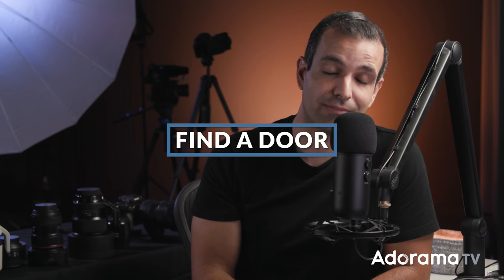Step number one: find a door. I know y'all got a lot of excuses for things that you don't have, but you got a door. Just any door will work. All you're gonna do is open up the door, and that's gonna give us a nice flat light entering that doorway. Bonus tip: depending on the color of your hallway, you might even get a little bit of fill or negative fill.